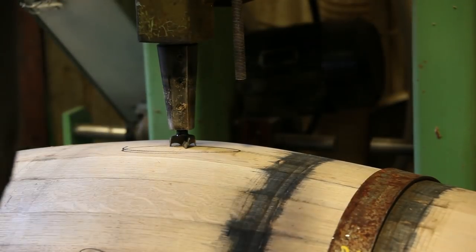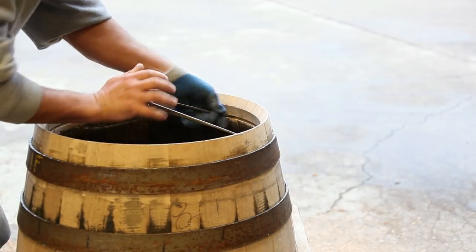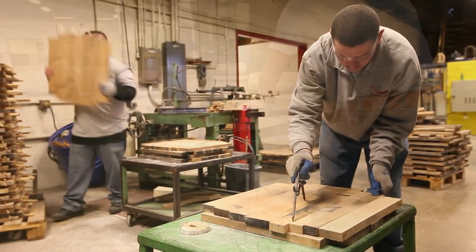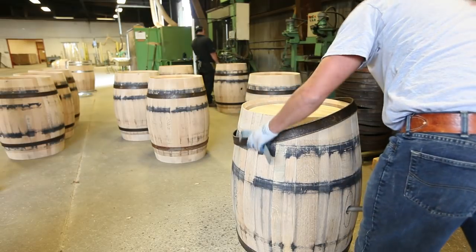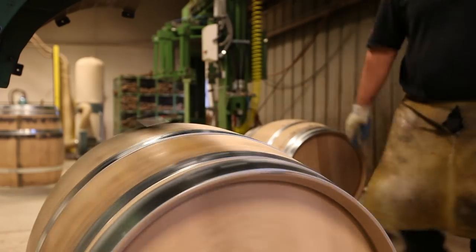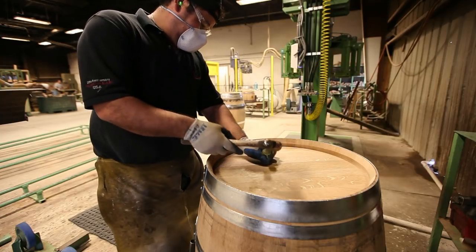Once the barrel is toasted, it can be rolled out, the bunghole drilled, and the heads started to be shaped and formed. Each barrel is ever so slightly different, so the head has to be formed for that particular barrel. Once the barrel is complete and the heads are fitted, it's sanded and then brought over to the QC department — it needs to pass test one: does it hold liquid? With the wood being a natural product, not all of them do right away and sometimes they need patching, which basically is pressurizing the barrel with a little bit of warm water in it, looking for the leaks, and then doing another master cooper's job, which is patching grain leaks.